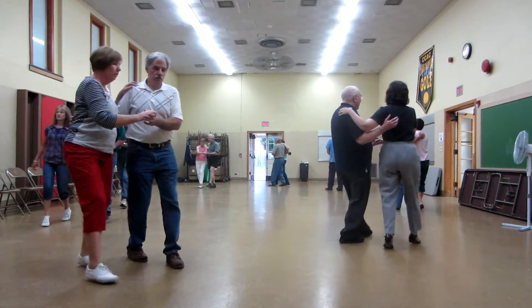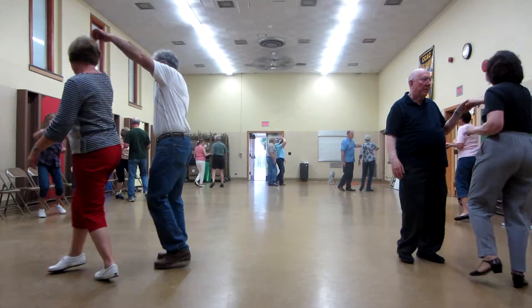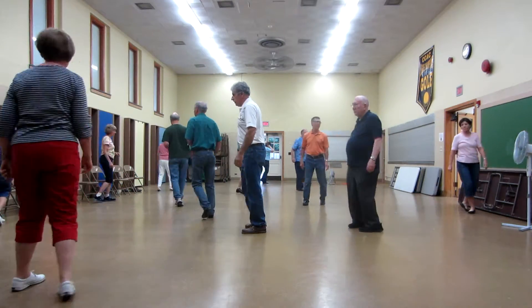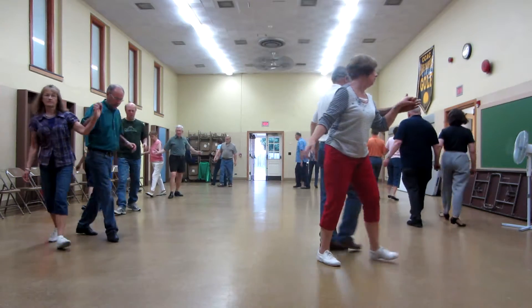Double hitch to face. Traveling bounce. Circle away two two steps. Strut together four to butterfly. Face to face, back to back — basketball call, turn to open.